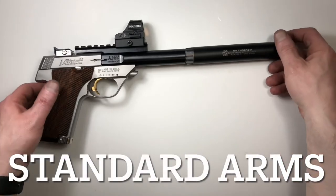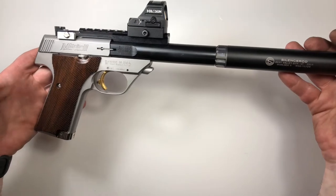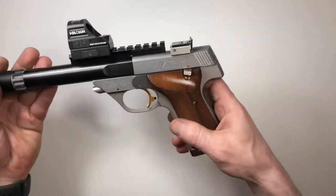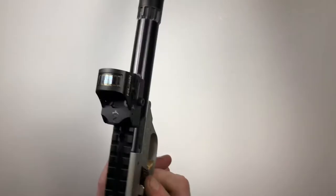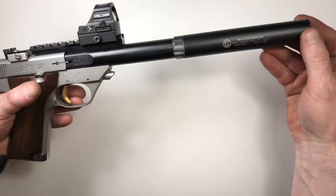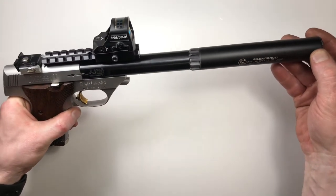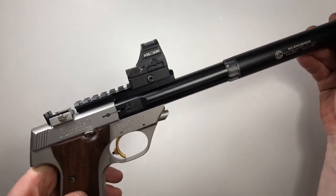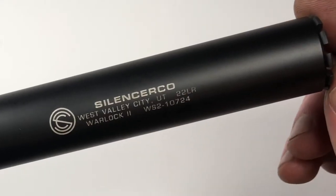Just finished assembling this Mitchell High Standard in .22 long rifle. It's a Sharpshooter 2 in stainless steel. We just purchased a couple extra parts, installed the rail on the barrel, and then we threaded the barrel to match the customer's suppressor, which is a SilencerCo Warlock 2.